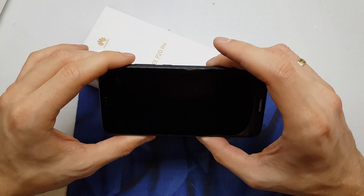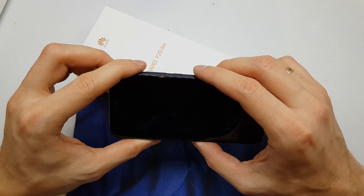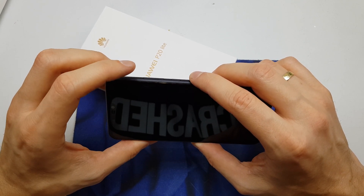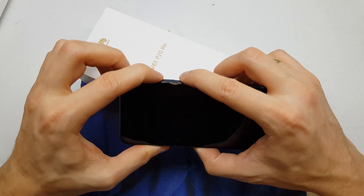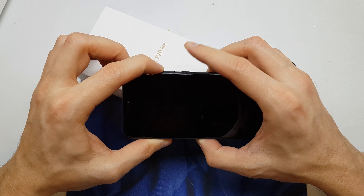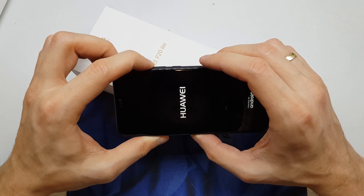First of all, you need to power off your device. Be sure to charge the battery up. Now press and hold the volume up and power button together. Release the power button after the phone vibrates, still holding volume up.